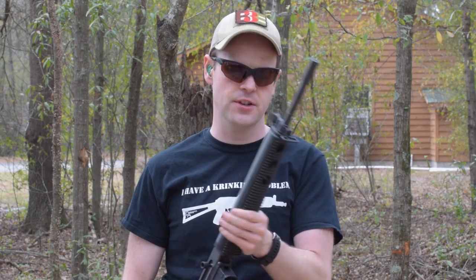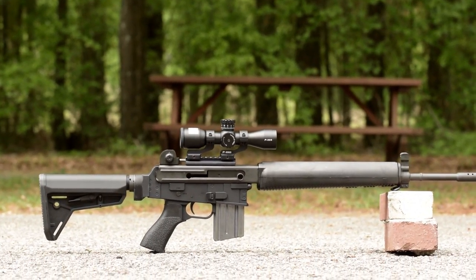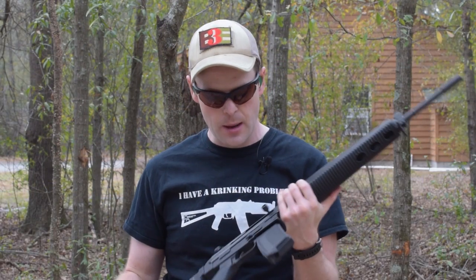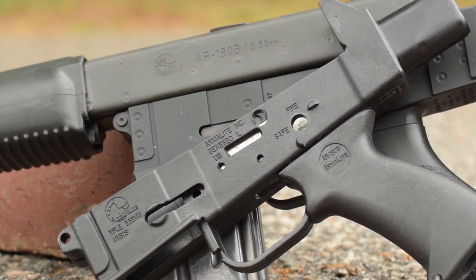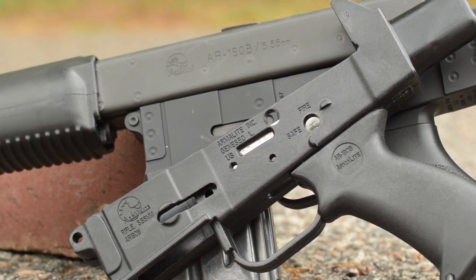Hey guys, I'm here with my latest purchase from a local pawn shop, an Armalite AR180B. I've made some improvements to it and there'll be a video on that later. But one upgrade that I felt deserved its own video is this Nodak Spud NDS-18S replacement lower receiver.